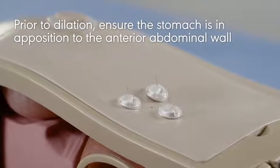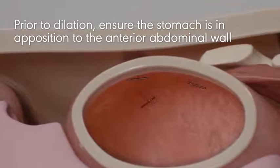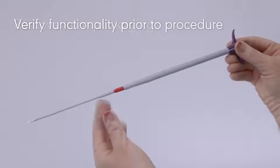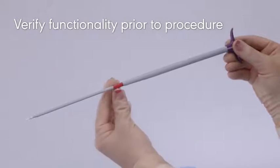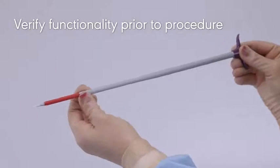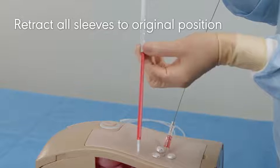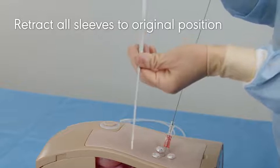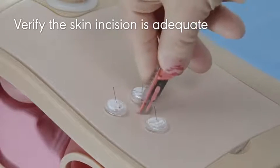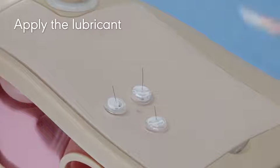Prior to dilation, ensure the stomach is in apposition to the anterior abdominal wall. Remove the dilator from the packaging. Verify functionality prior to the procedure by advancing each dilator sleeve distally until the physical stop is felt. Once verified, retract all sleeves to their original position. Verify the skin incision is adequate to accommodate the peel-away sheath. Apply water-soluble lubricant.